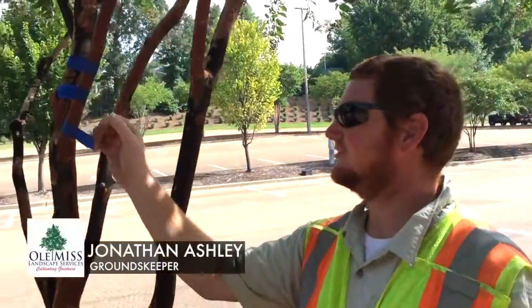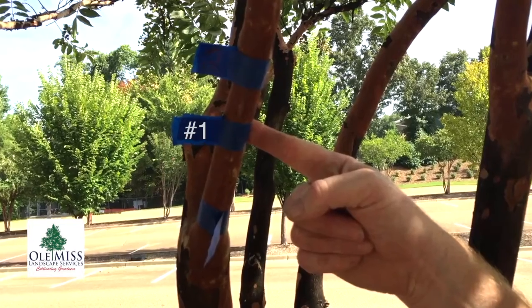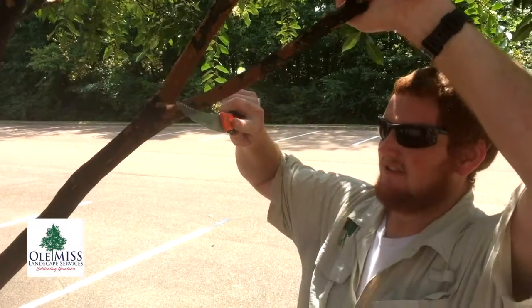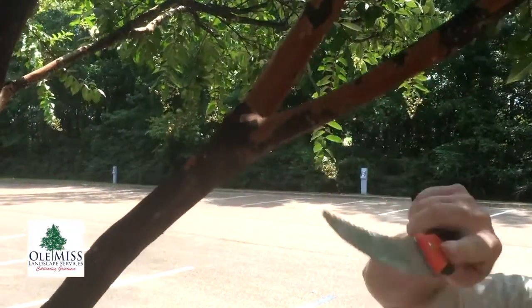Today we're going to talk about the one, two, threes of tree trimming — cutting a limb off of crape myrtles. We will start with number one: we're going to cut a third of the way through the limb, starting from the bottom side.